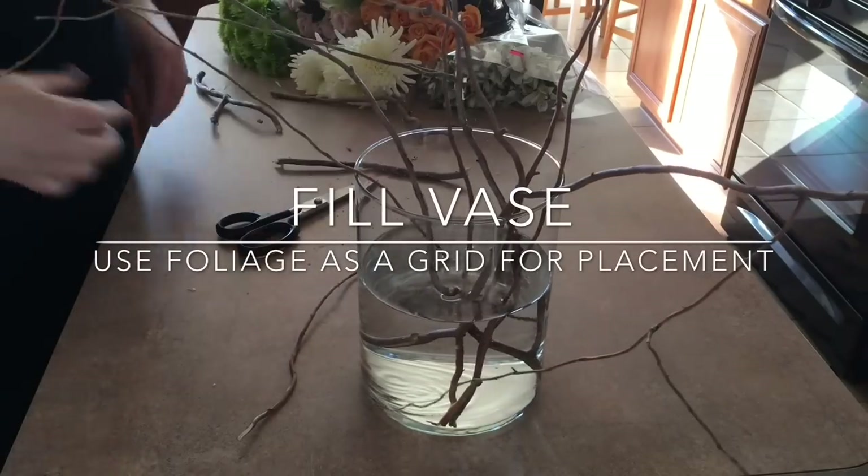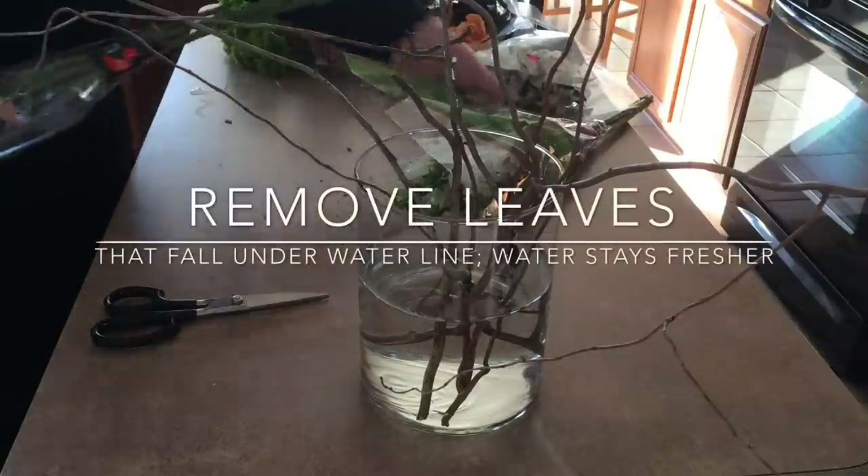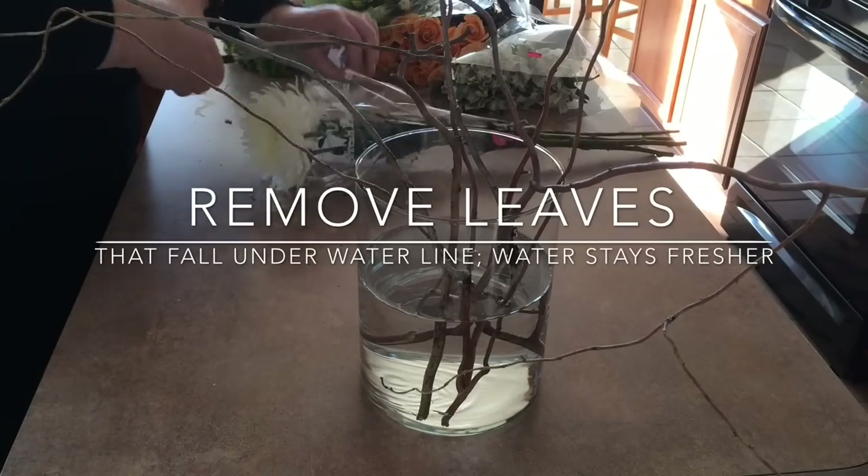Usually a frog, oasis, or taping of the top of the vase is used to hold the flowers in place so you get your strategic design. But we're using this in a more loose sort of way.